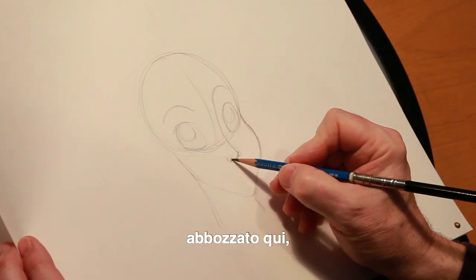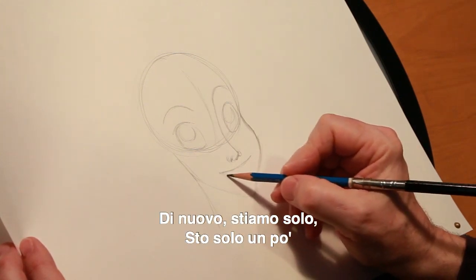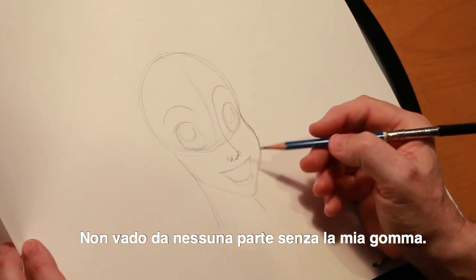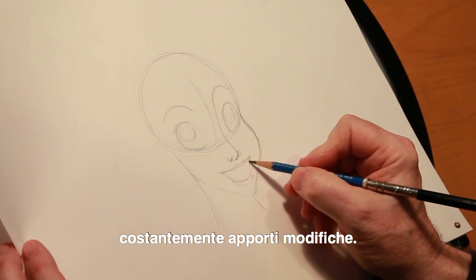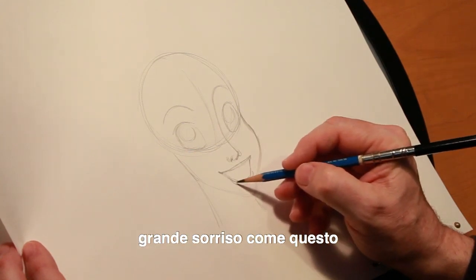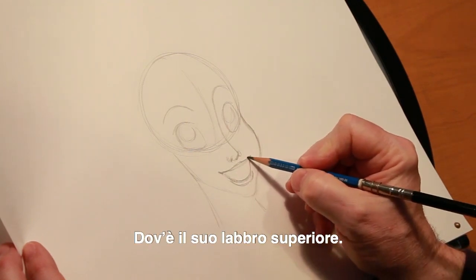I'm just going to rough in where I think her nostrils would be. This triangular relationship is very critical because it tells me where to put her mouth and proper placement underneath her nose, relative to her eyes and everything. Now that we have her nose roughed in, we can put her with a big smile — I'm just roughing it in very lightly, very loosely. Ariel, of course, has a really nice big smile, indicating where her teeth are, where her bottom lip is, and where her top lip is.